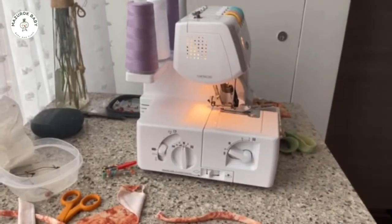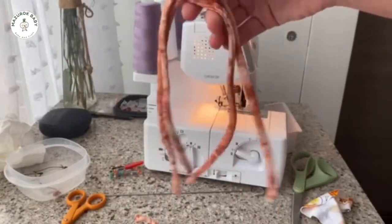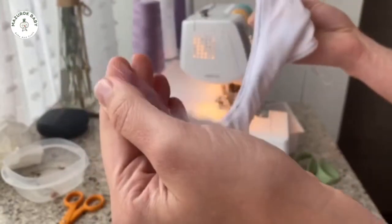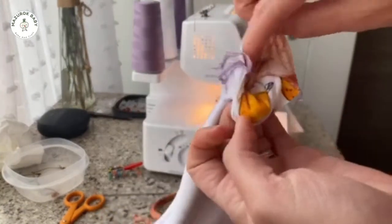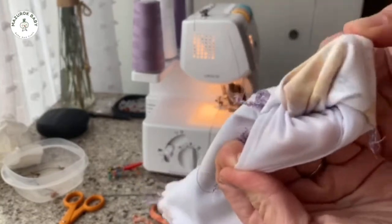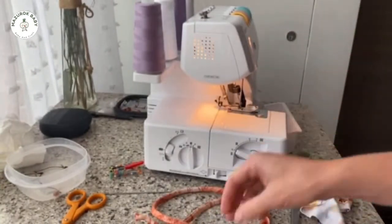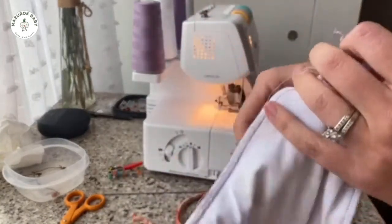We've got our three strings and our two strings, and the next step is to put these strings into our top. You want to open up your seam where the split is. For this top we wouldn't want to put it in between these two because that's not attractive — we want to pick these two and feed our strap through the armpit area.